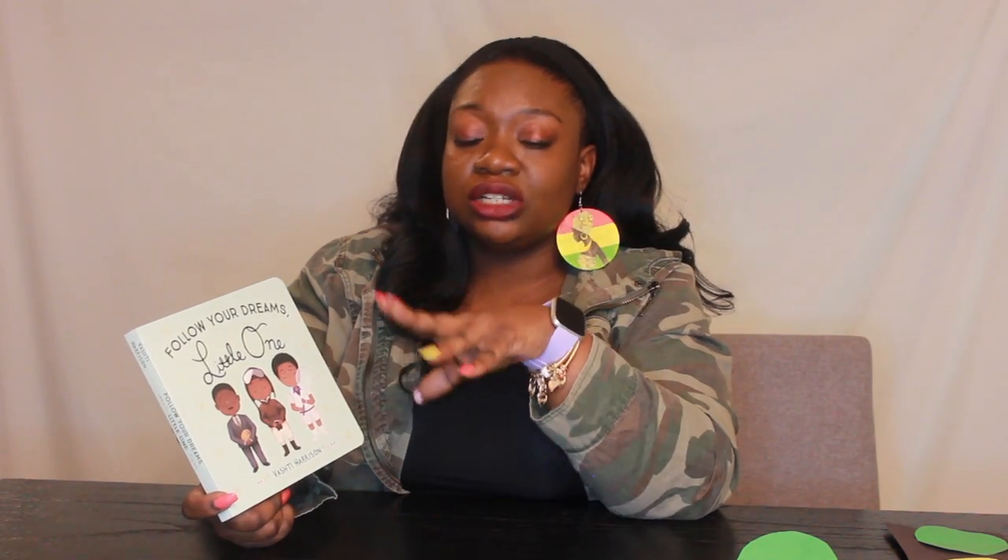This is the version that has males in it, but Zora also owns the copy that has females. It is the cutest little book — I love the illustrations, and it is by Vashti Harrison. I hope I'm saying that right; if not, charge it to my head and not my heart. This is a great book to use as you're trying to introduce African American history to your children. It is right at their level, easy reading. So let's get into it.